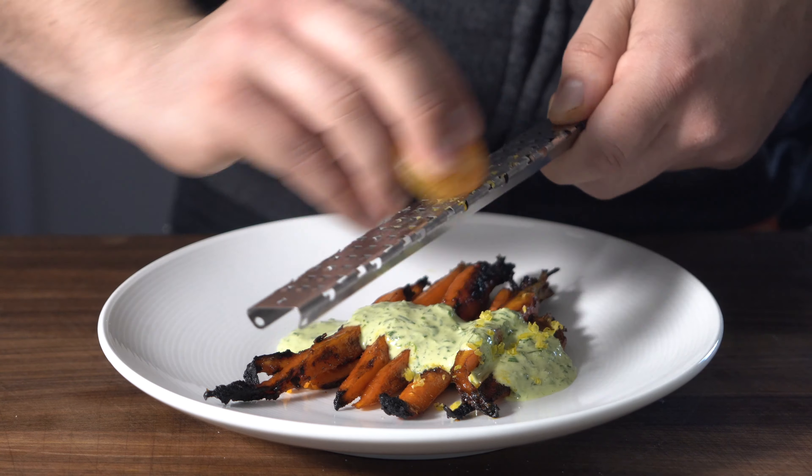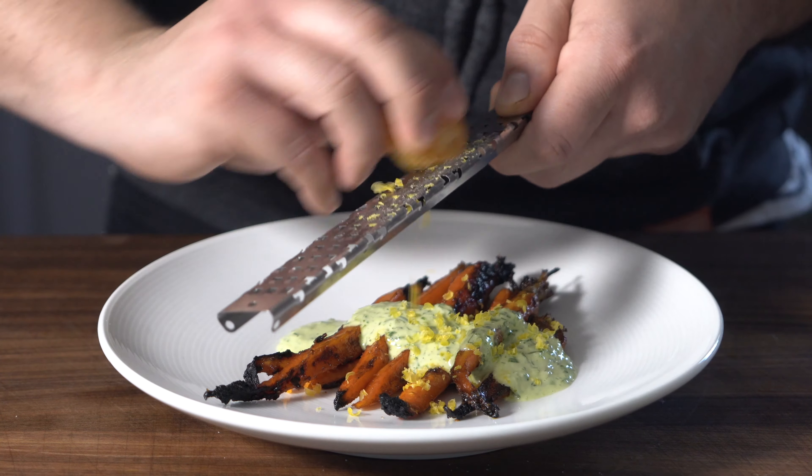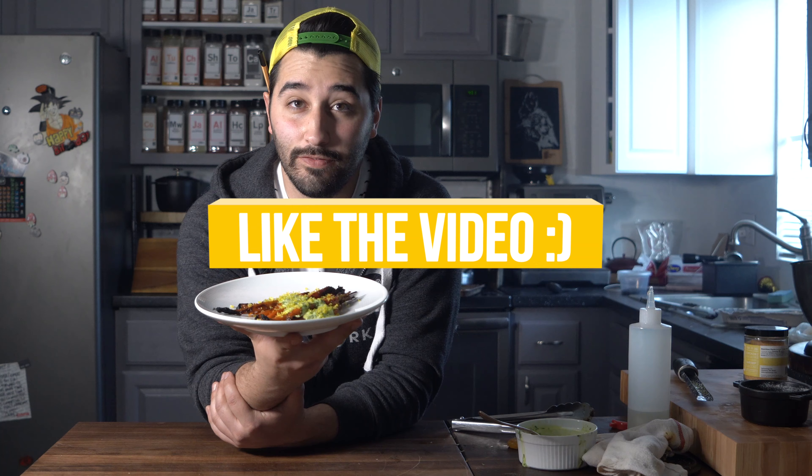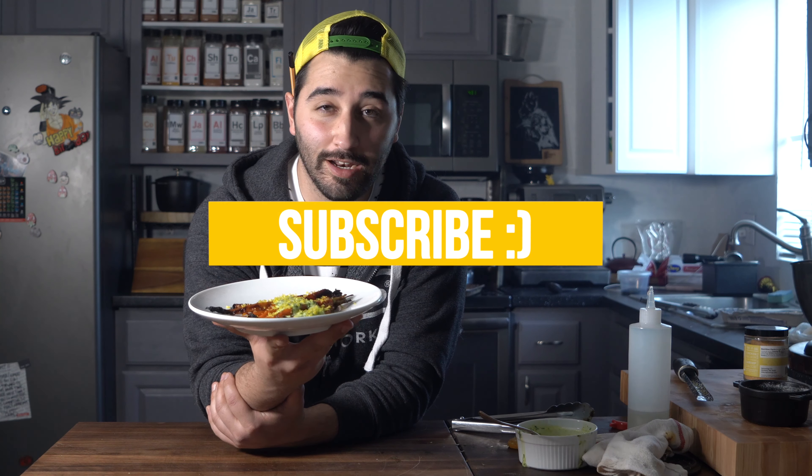And finished with that truffle cured egg yolk that we did earlier — now it's all come full circle. Egg week, Easter week. Happy Easter! Hope you enjoyed this one. Like the video if you enjoyed it, subscribe and I'll see you in the next one.